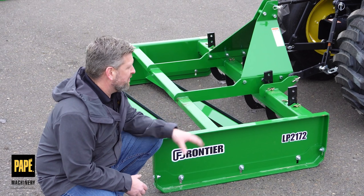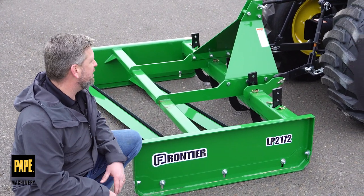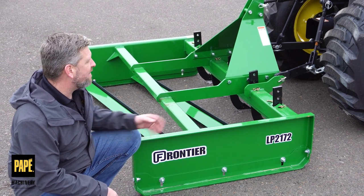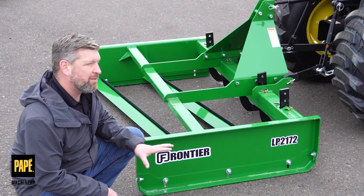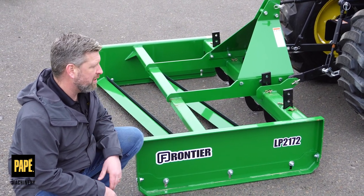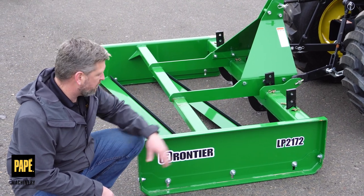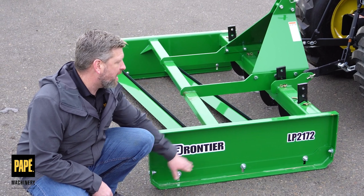Let's talk about what's new with this Frontier land plane. This year they changed over. We did offer land planes in years prior, but this one is going to have a few more features that the last ones didn't have. The last nomenclature we had was LP-1172 compared to this one, which is a 2172. What this offers over the last one is an adjustable skid shoe on the bottom.